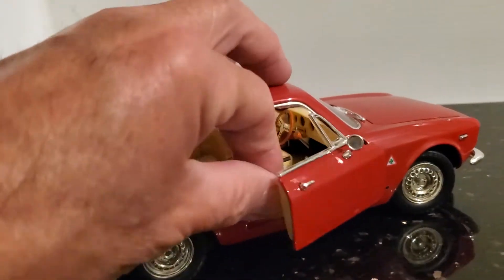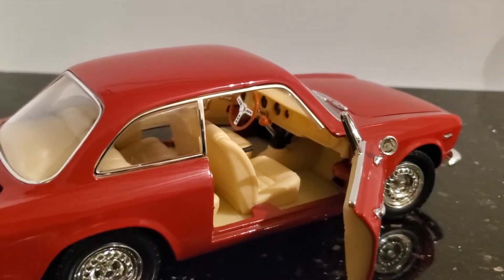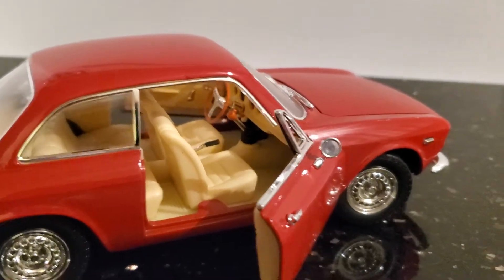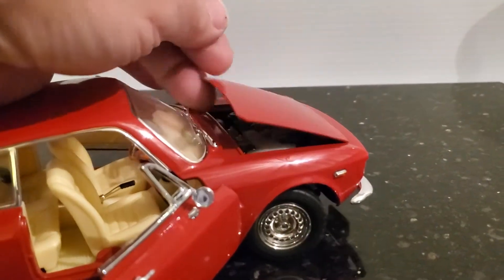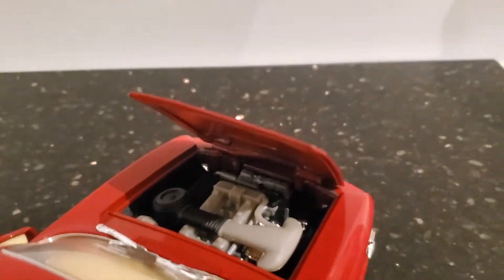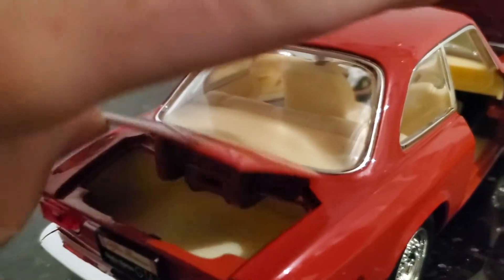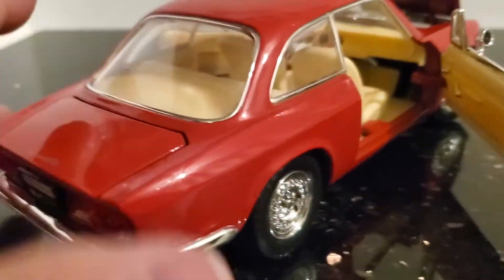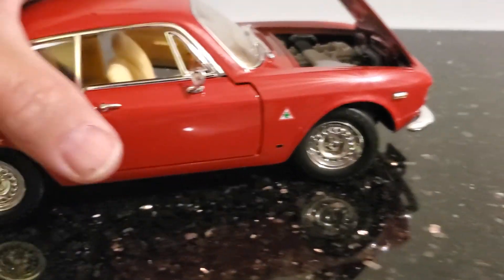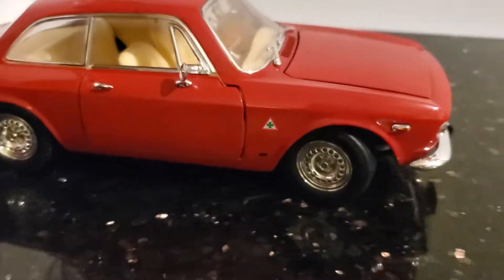They did a very beautiful job. I love that steering wheel in it. The interior is very nicely done, of course. And under the bonnet, a nicely replicated engine compartment. And then of course the trunk that opens up. These are the actual wheels that the car came with on the actual road-going car. I'm not sure if you could get them in chrome, but they look very good. Very nice.